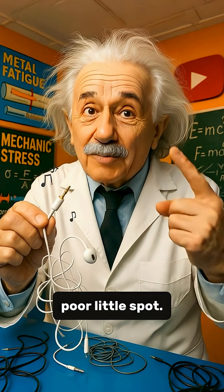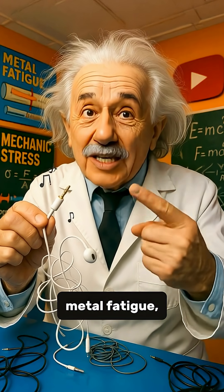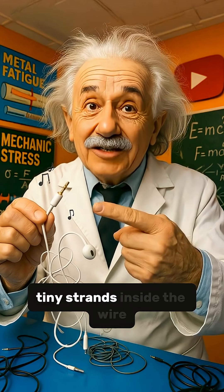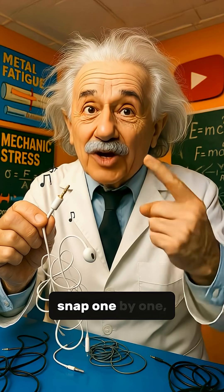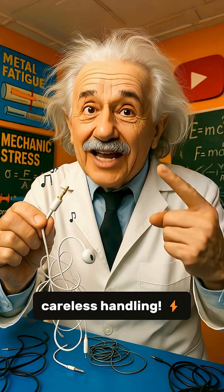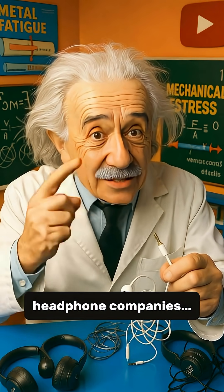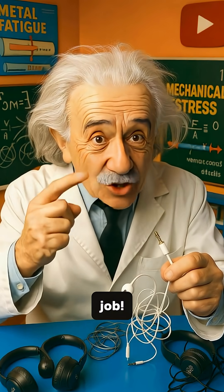Over time, this constant bending causes something scientists call metal fatigue. Tiny strands inside the wire snap one by one, like little protesters against your careless handling. It's not a conspiracy by headphone companies — it's just physics doing its job.